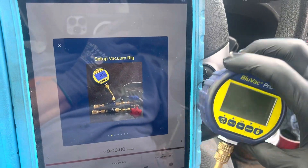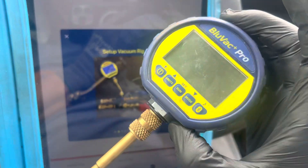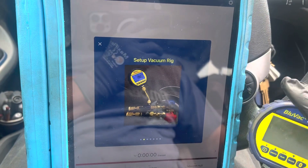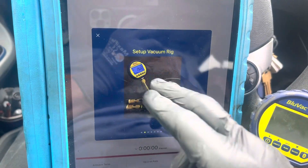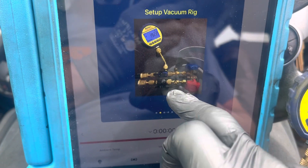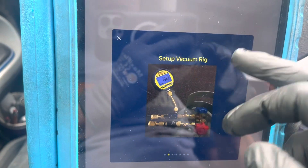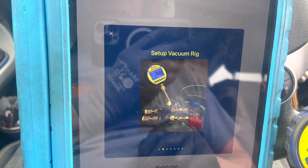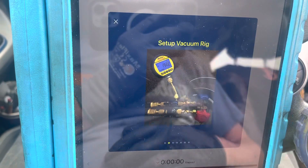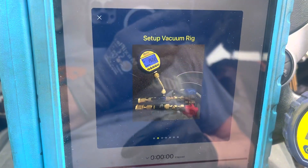I've had questions on how to set up the vacuum dedicated micron gauge. If you get a Blue Vac and download their program — which is free for data logging and monitoring — they literally show you a picture of how to set it up. I just updated and downloaded the latest version, and right away they ask if you want to go through setup and see the new features. Here's the opening screen.